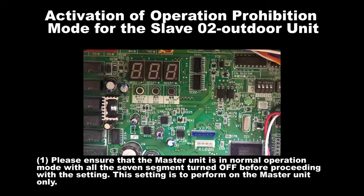Step 1: Please ensure that the master unit is in normal operation mode with all the 7 segments turned off before proceeding with the setting. The setting is to be performed on the master unit only.